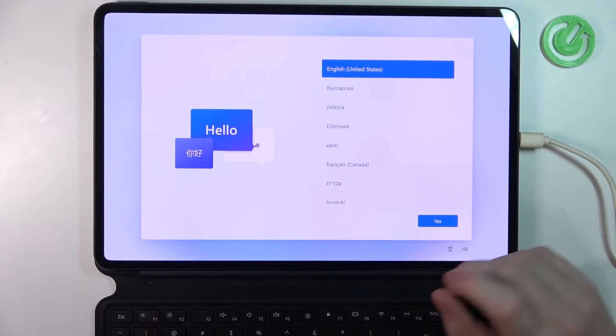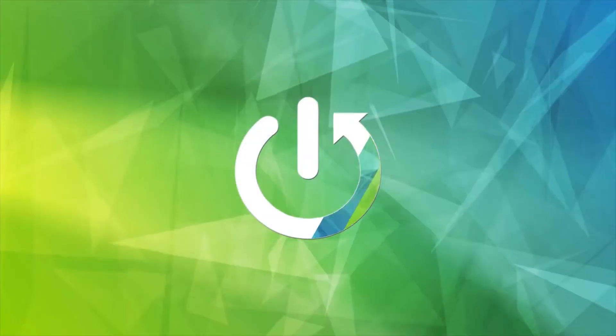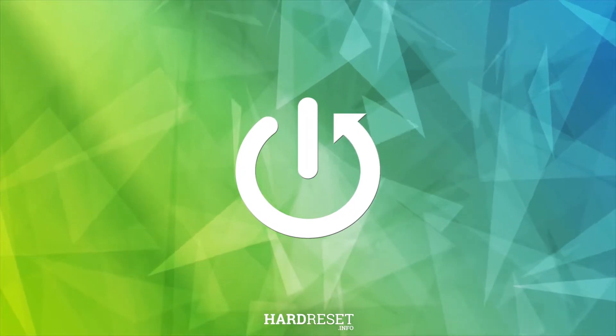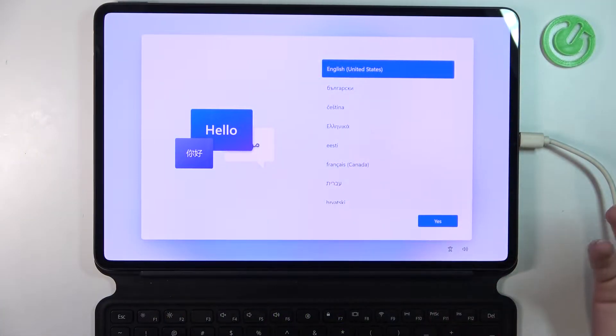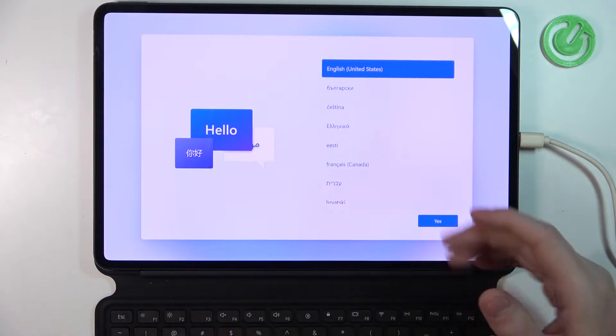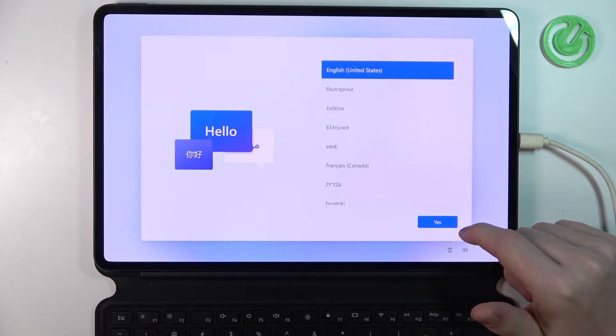In this video I want to show you how to set up your Huawei MateBook E with Windows 11 for the first time. So right after you enable it for the first time you'll see the language options. Here, choose which language you want to use.